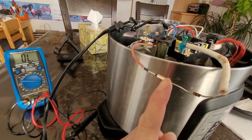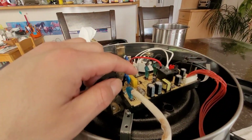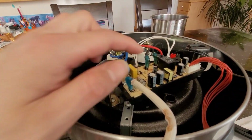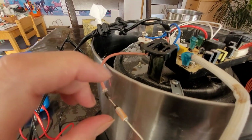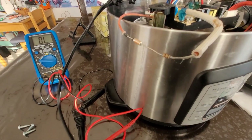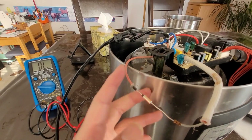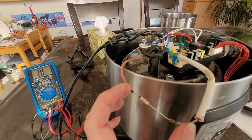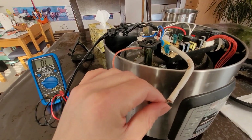Left side reads 0.4 ohms, but on the other side it's zero — out of limit, meaning infinity. That means there's a disconnection inside this fuse. I was worried about electronic components being burned out, but it's more likely it's the fuse wiring. The plan is to snip off the fuse, put in a new fuse, and put it back into the circuit to test it out.